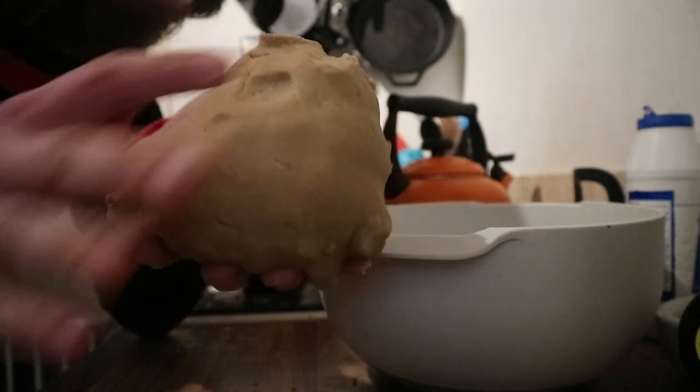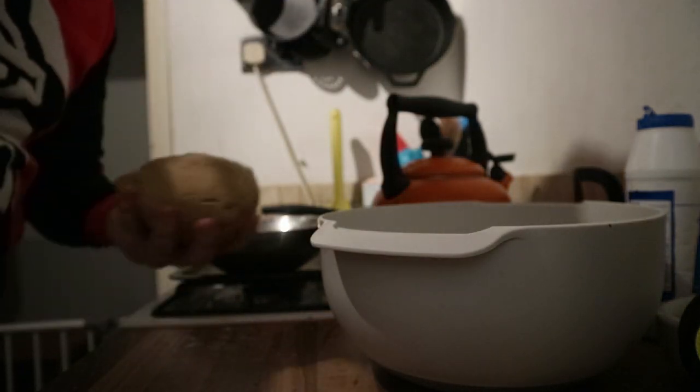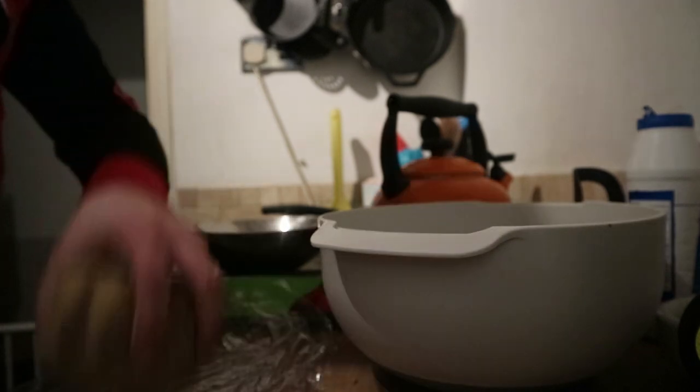We've got a pretty decent gingerbread dough, so what I'm now going to do is wrap that in cling film and leave it in the fridge for about 15 minutes. While that's chilling, we need to preheat the oven to gas mark 4, which is 180 degrees centigrade or 350 degrees Fahrenheit.